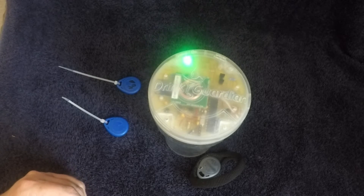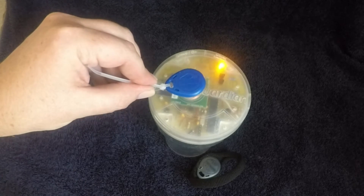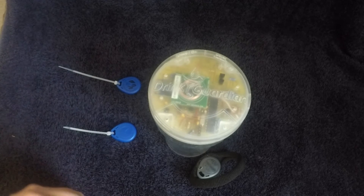Now let's say someone with the wrong tag comes along to try to disarm it. This is what happens: the yellow LED flashes, lets you know it's the wrong tag, and it immediately rearms itself.